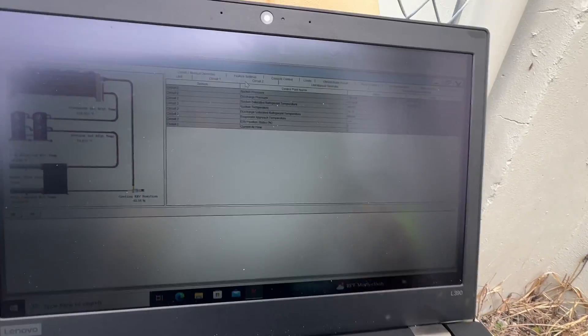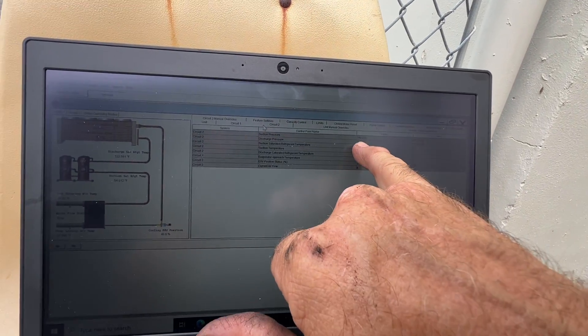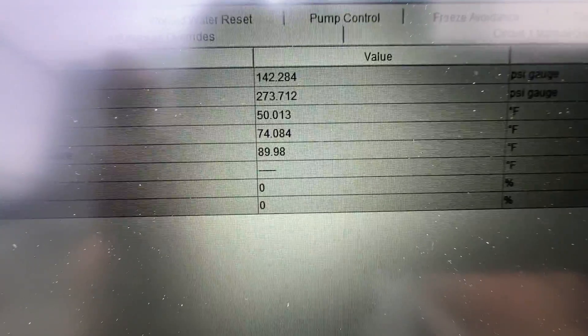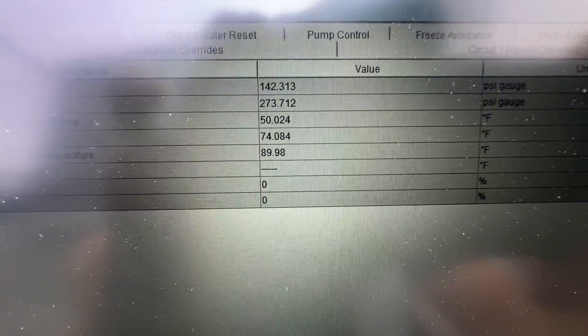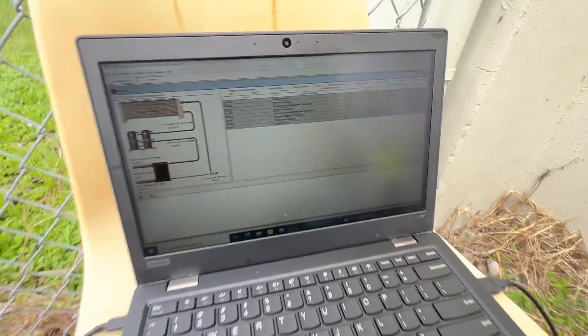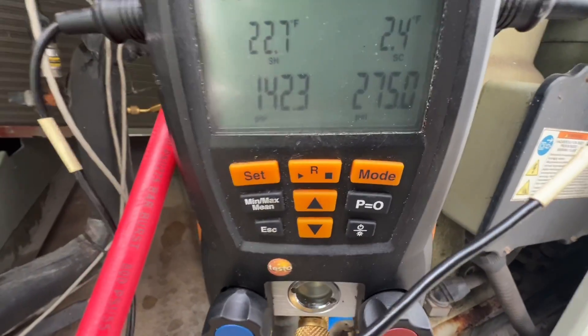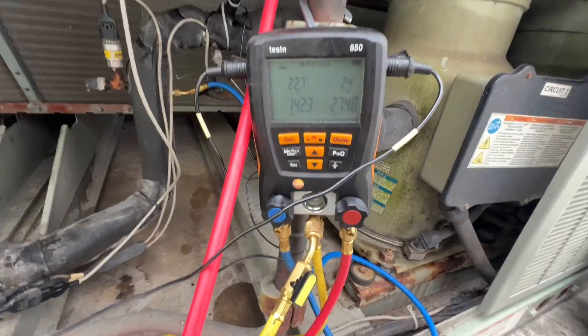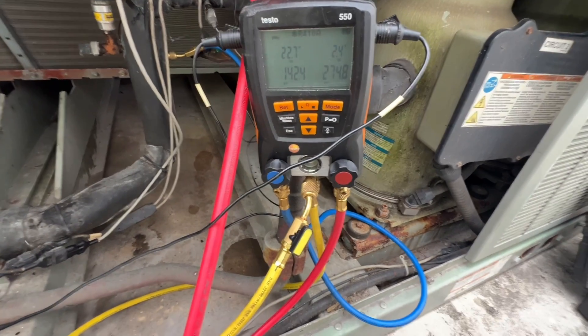Before it fires up, let's take a look at our discharge pressure and temperature. This is reading 274 and 90, then 275. Taking a reading — I'll need to look at the screenshot.